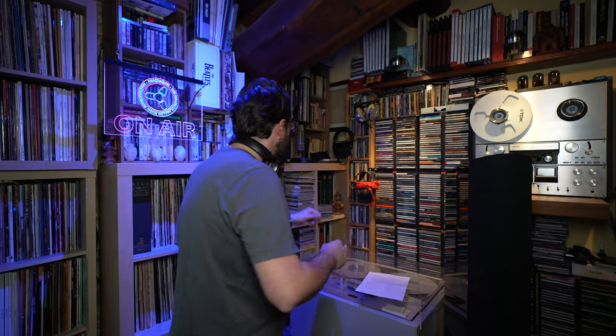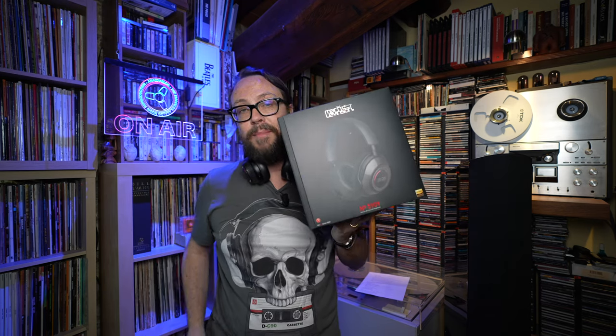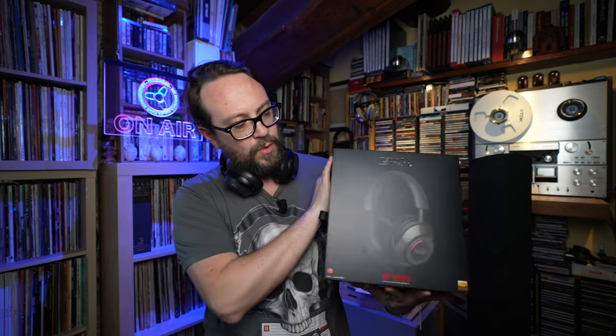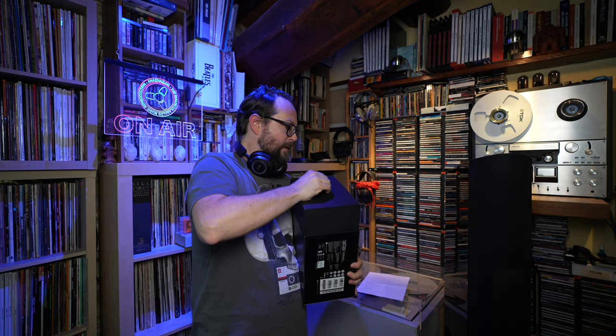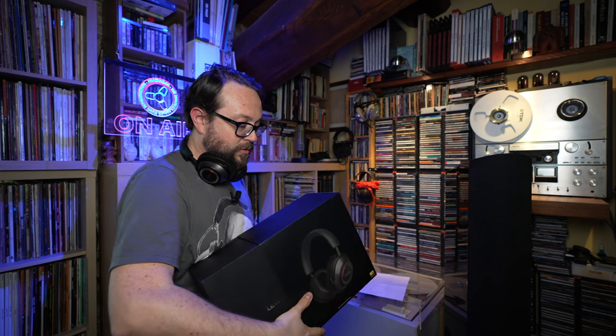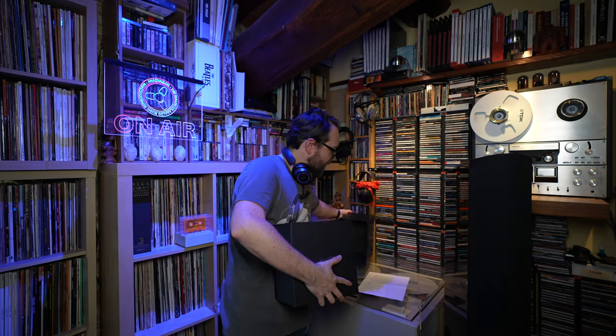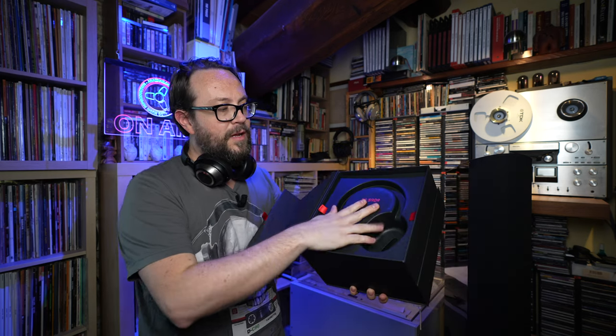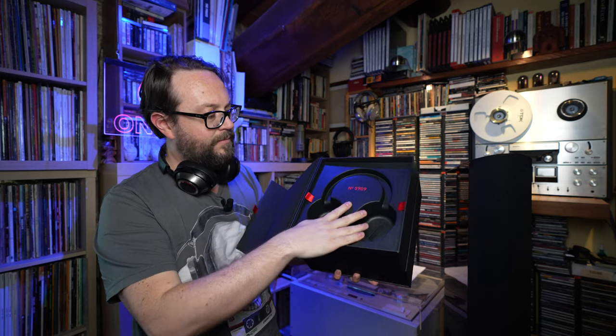I want to show you the main elements that come with these before giving a little more info. Here you can see this very nice, well-designed box — I'm not going to do a classic unboxing. You pull it out this way. It has magnets to close the different parts. Here you would find the headphones. By the way, these are gray — there's also red and black.